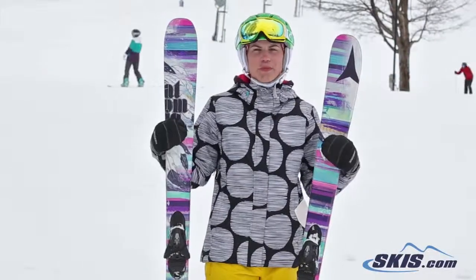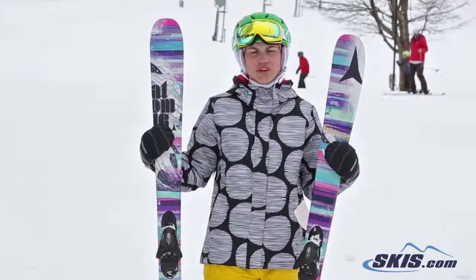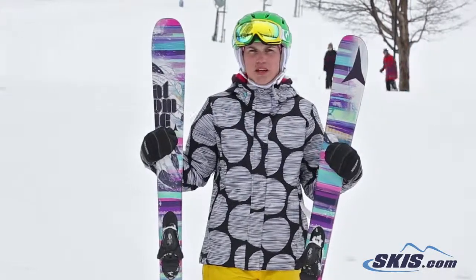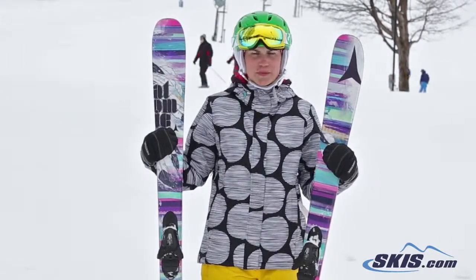Hi, I'm Julie. I just got off the Atomic Polarity. I give it a 4 out of 5 star rating. I thought it was a great ski for intermediate to advanced skiers.